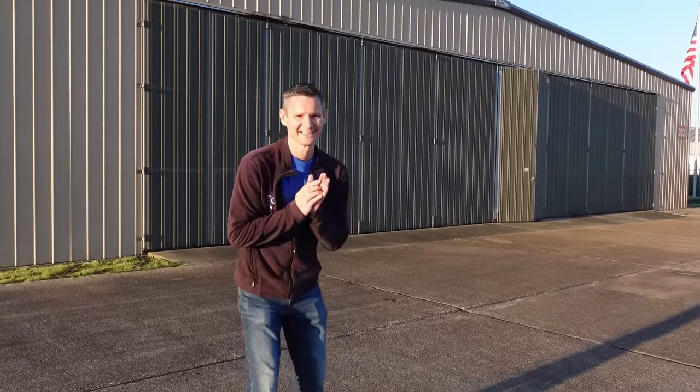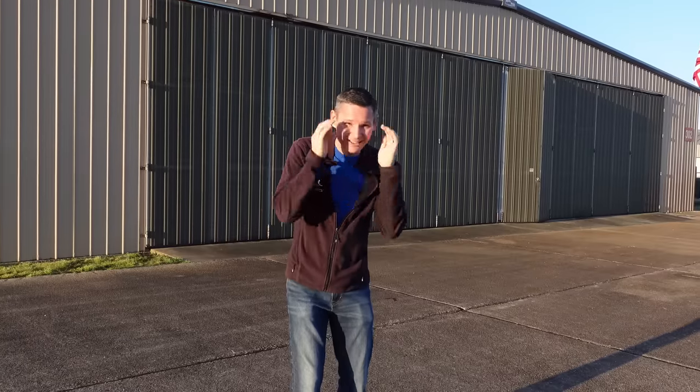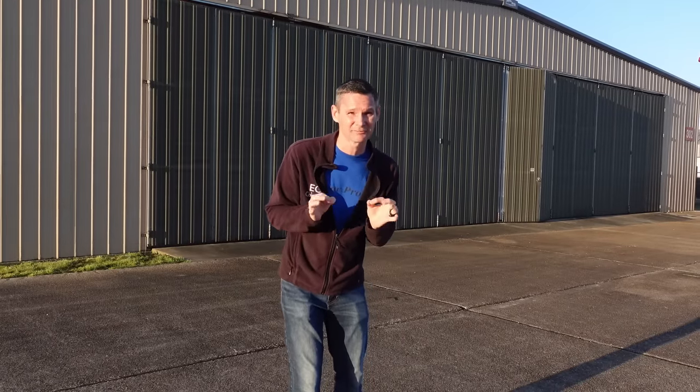Behind me is a fighter jet that I'm here to see if I'm going to buy. How insane is that? And yes, it flies.